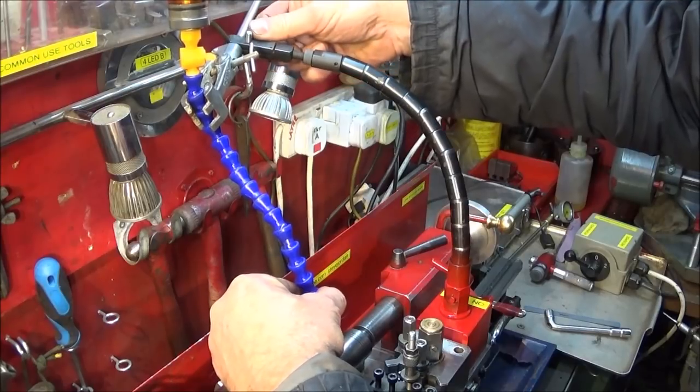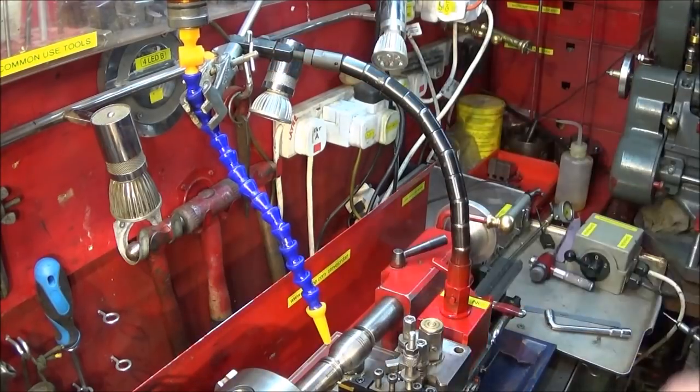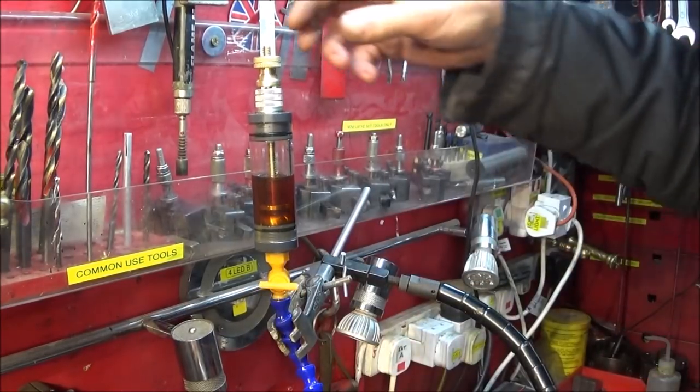If you mount it on the compound slide, the oiler will move with the actual machining. You get very fine adjustment on the ball joints on the pipe, and fine adjustment at the fitting at the top as well, so you can get it positioned directly onto the work and have a fine flow of oil — much better than having to take your hands off the machine to use a brush.